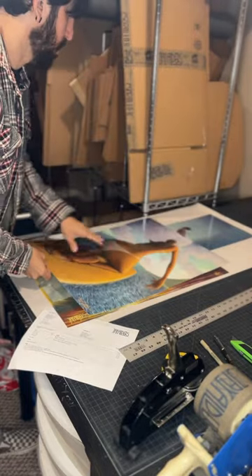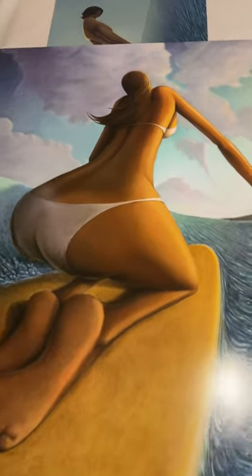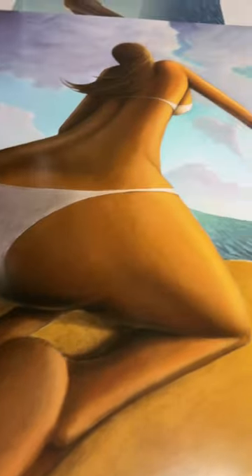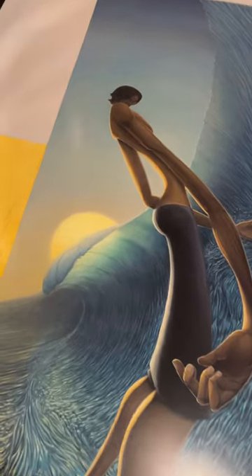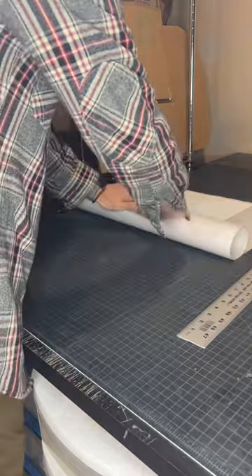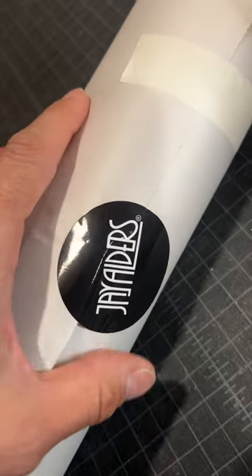I'm down in my studio shipping out some artwork to collectors around the world, and I thought I'd make a quick video to show you the amount of care and pride that I put into this process. While shipping and using packing tape may not seem like the most creative task, it's something I take a lot of pride in, and I'm very appreciative and grateful for all of your support.